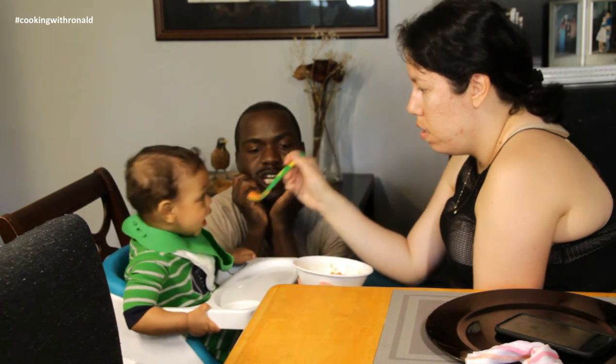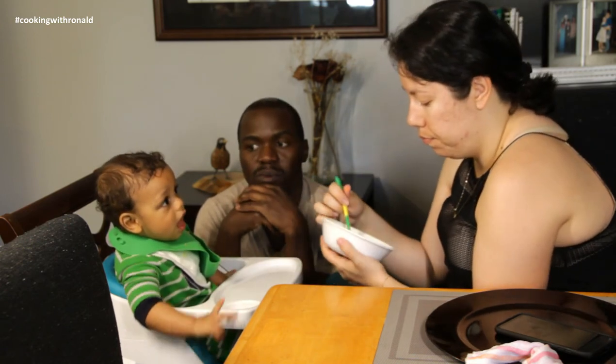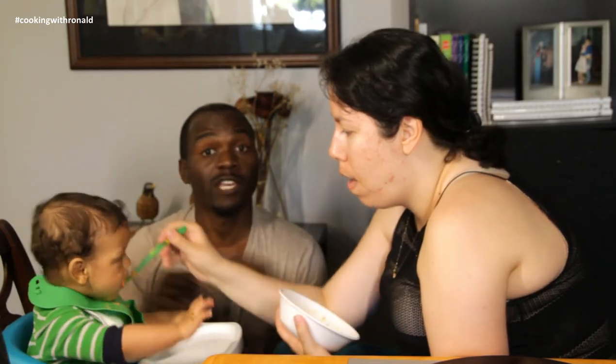Right now we're actually doing half milk, half formula — regular whole milk. Our doctor said to slowly introduce that into his diet. Alright, if you like what you've just seen and you want to try it out, the recipe is right underneath.